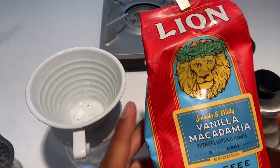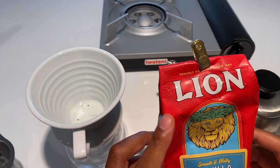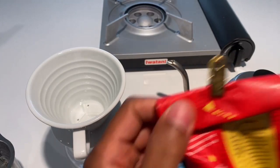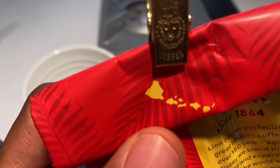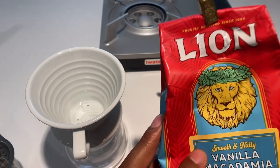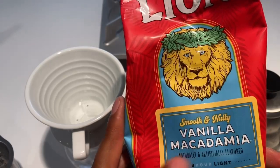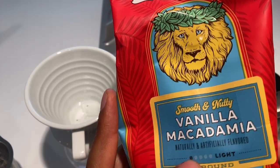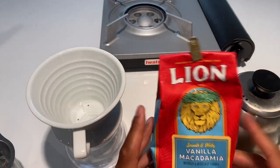The type of coffee I'm going to be using is Lion Coffee, a Hawaiian-based coffee. If you look on the back it shows a map of Hawaii — the major islands. This particular flavor is smooth and nutty vanilla macadamia. It has natural and artificial flavors, and for those who like light coffee, this is a light roast as opposed to a dark roast.